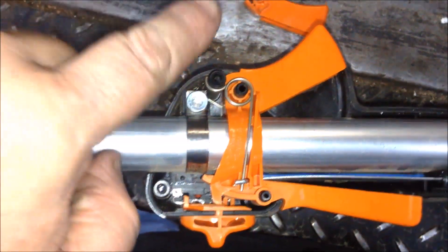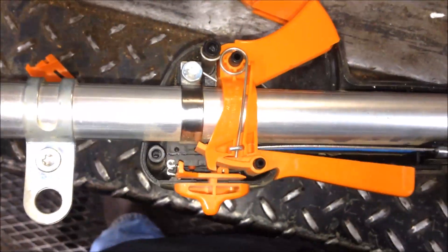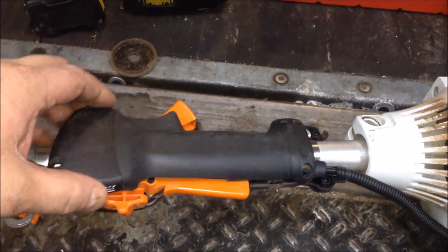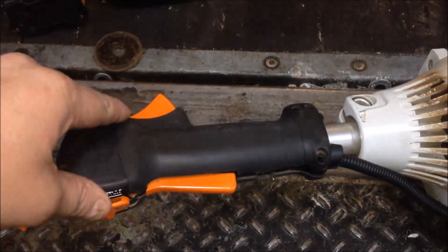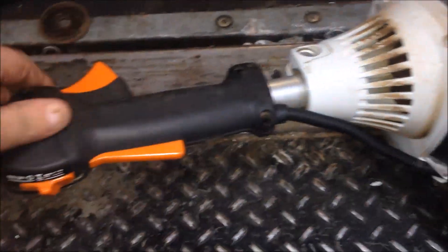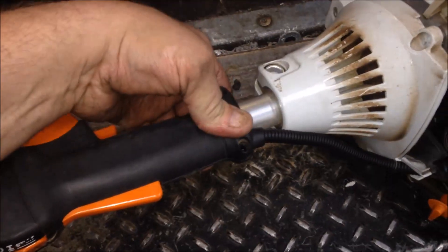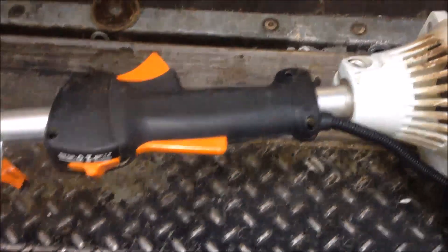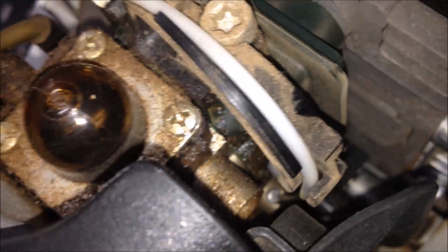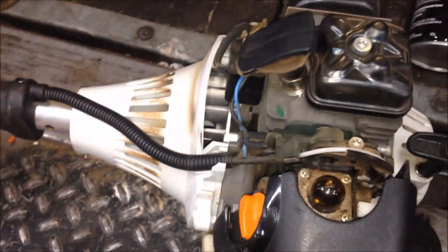When you get everything installed it should look like this. Go ahead and get your other half of your trigger assembly guard put back on and tighten down your screws. Just remember, you're going into plastic — you don't have to over-torque these because you'll strip them out. Everything's working like it should.